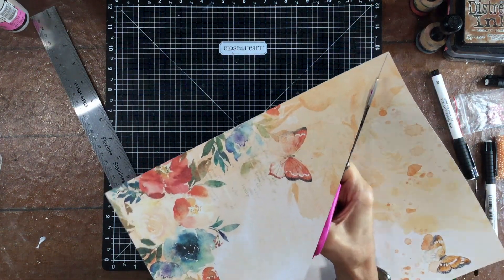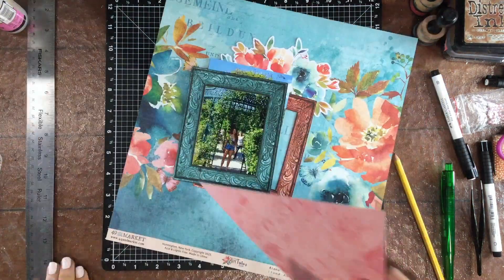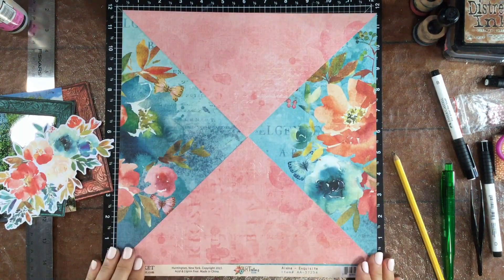In the October kit, we received a collection from 49 and Market called Art Options Alina, and it has the most beautiful combination of teal and pink and coral.